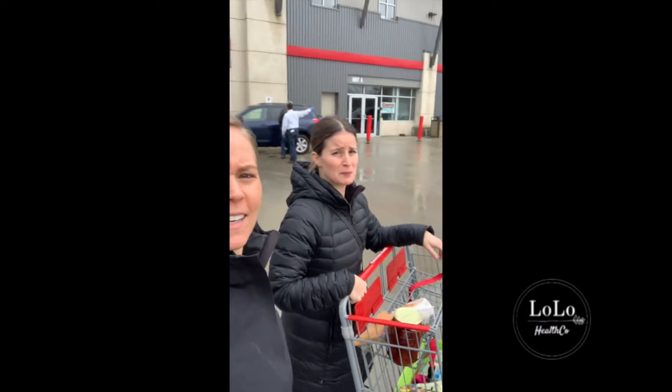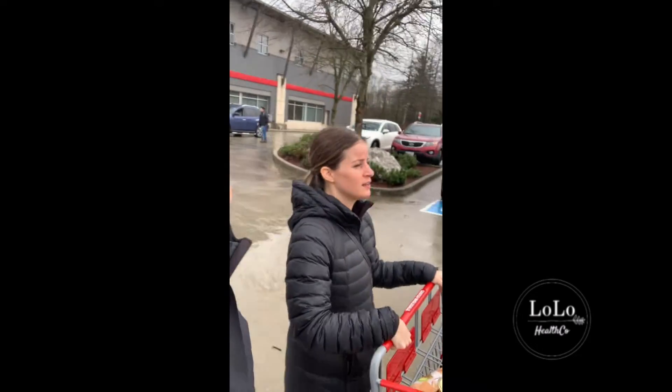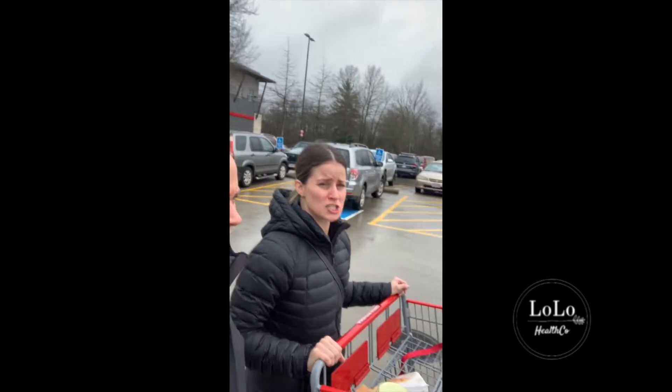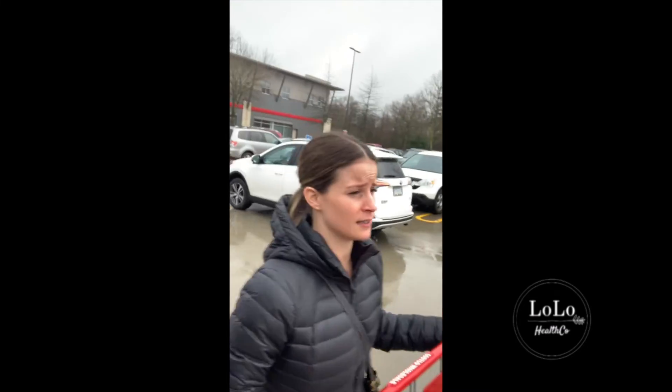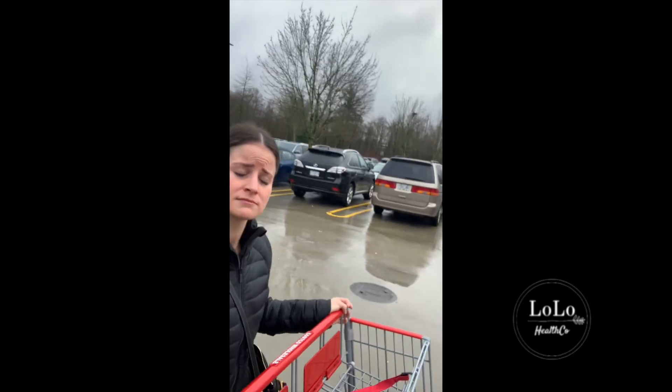How did you feel about that Costco shop? It was a good two-hour Costco trip! Anything surprising? I think over a while I've probably just not looked at ingredients as closely as I used to on a lot of packaged products, thinking that if something is organic it's going to be great and I don't need to question any ingredients. So that was a good eye-opener. Do you think these types of videos are helpful for people to realize what's actually in their food? Yeah, absolutely.